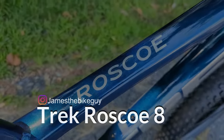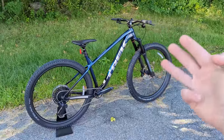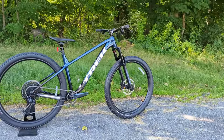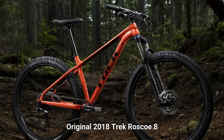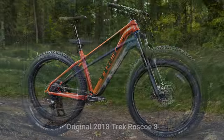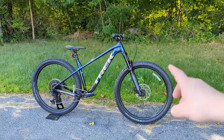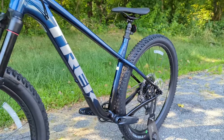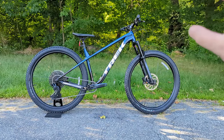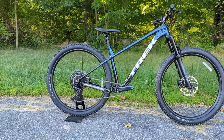The Trek Roscoe has been in Trek's lineup for three generations now, and this bike is totally new and different compared to previous generations. It's taken an entry-level to intermediate hardtail and turned it into a top-end performer — for somebody looking for a rowdy bike to supplement their full suspension, just one fun bike, or a bike to take them from entry-level to a more performance-oriented riding area.